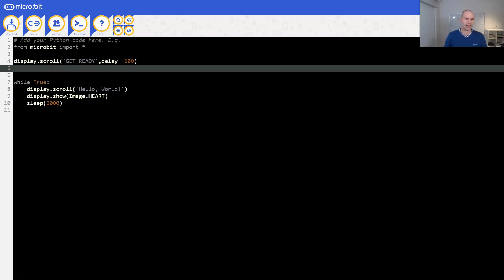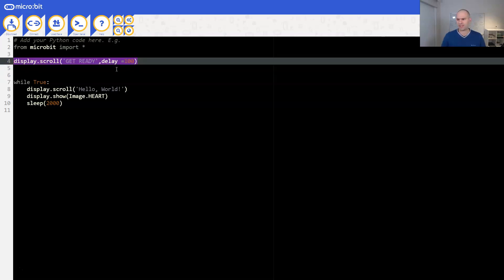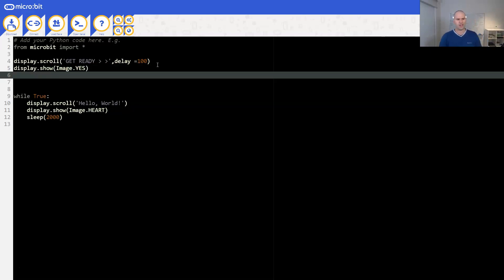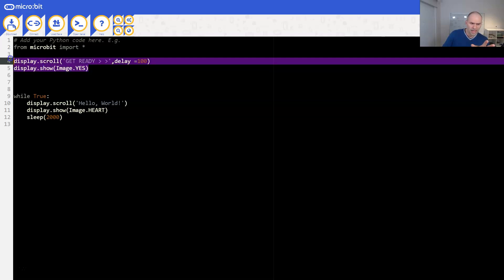What else do we need? We need like a random delay - or do we? We can basically get ready and then do some more symbols, and we don't need a random delay. After that we can show the tick: display.show, and that's Image.YES. So now we are displaying that after saying 'get ready'. Now comes the tricky bit.